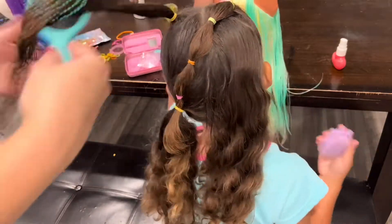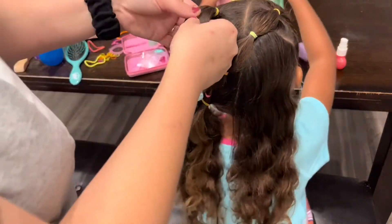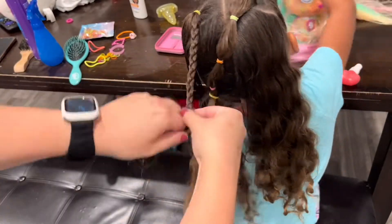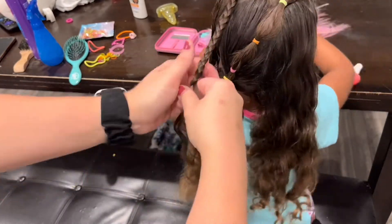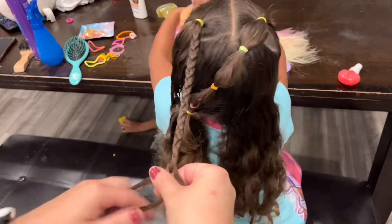So if you have any product recommendations for her hair type, please drop them in the comments down below — I would love to try out some new products and see what I can get to work for her.